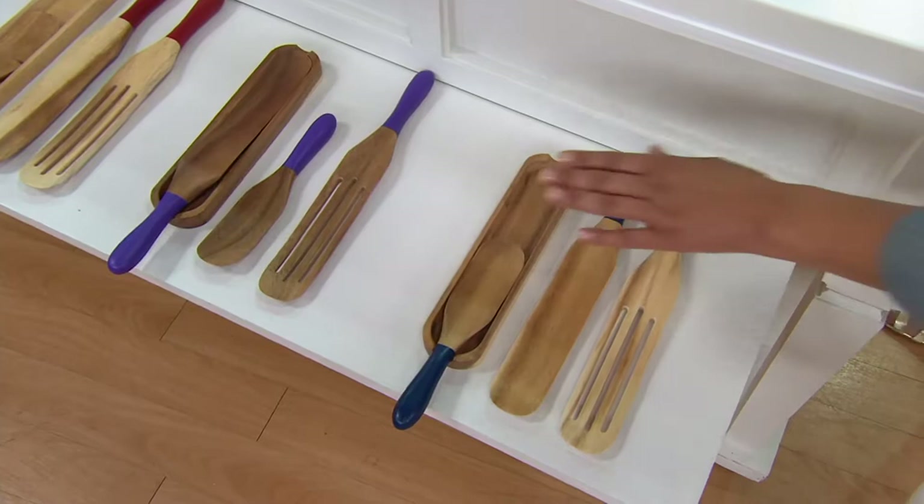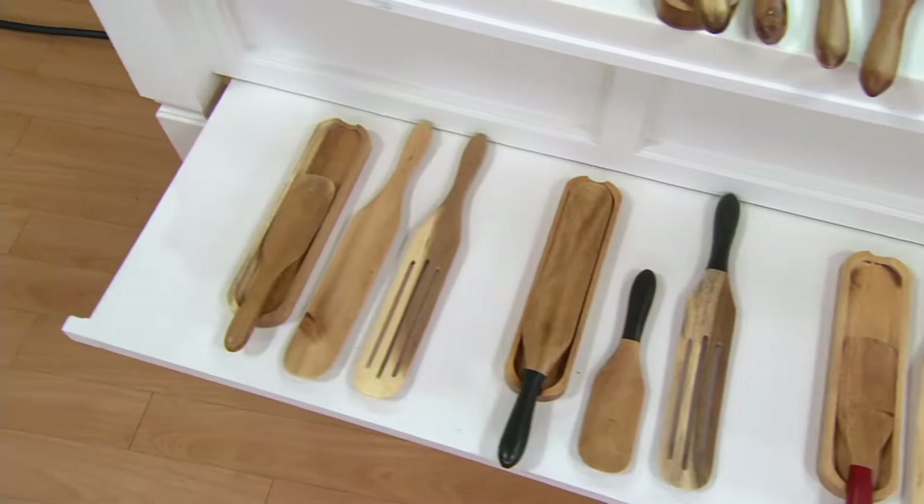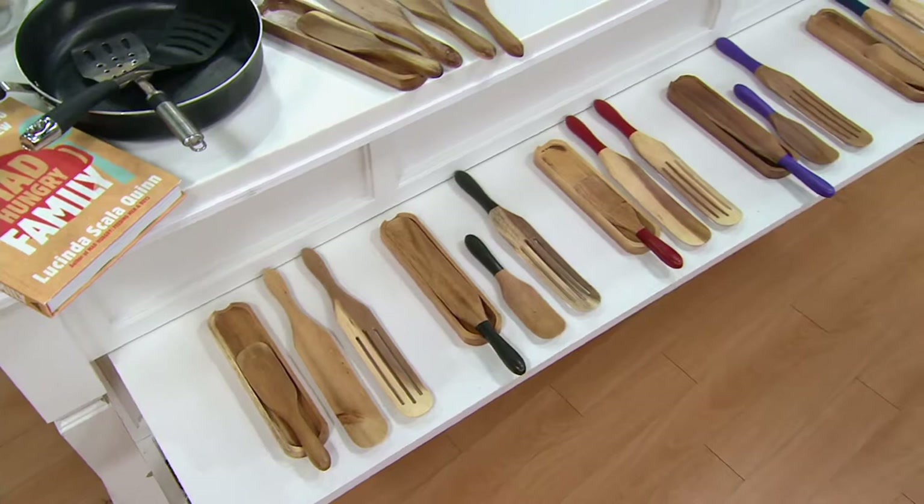That is your blue. We have the brand new color purple, the red, the black, and then your natural. This is acacia wood — it is not going to absorb odors, it is not going to stain, and you'll easily take care of it when you hand wash it.